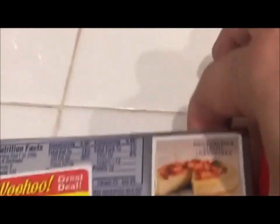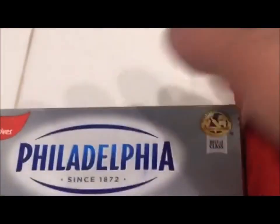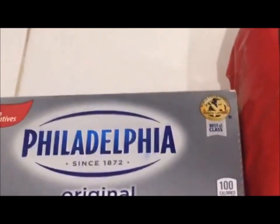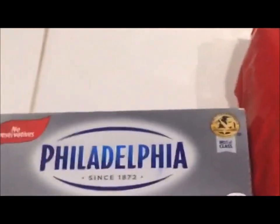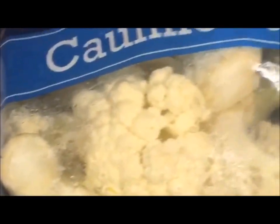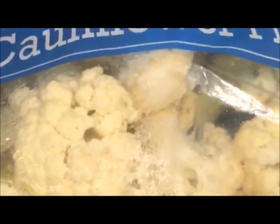I also got a 99-cent block of original Philadelphia cream cheese that I showed you how to shop on a budget — what you look for in the clearance section. So we're going to use all four of these ingredients and make this amazing dip. We start by boiling the cauliflower in hot water.